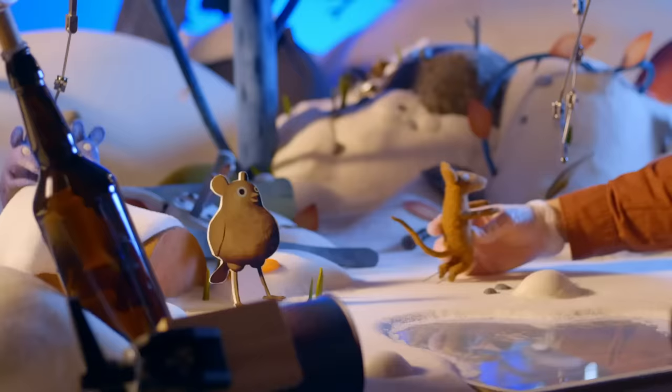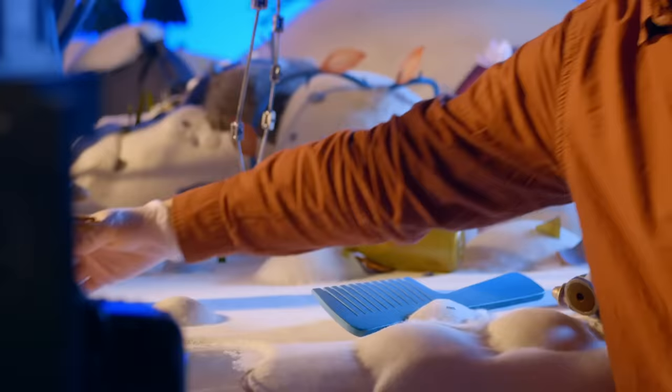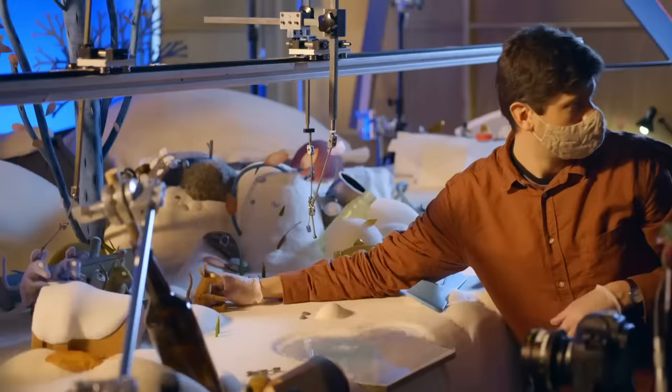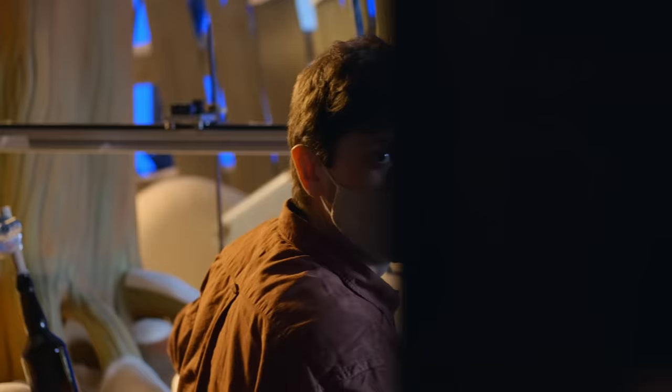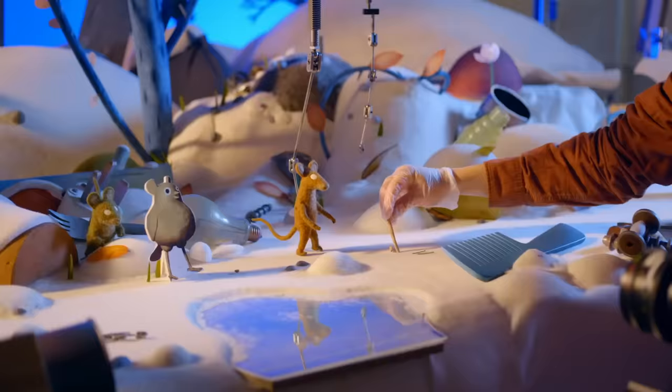Here's Dan mapping out the path of one of the characters, blocking the action, much like on a live action set. The blocking process was a really important part of figuring out exactly what you're going to get at the end of the shot. Because with stop motion, it's very hard to do a retake — and we weren't really allowed to on this project because of the schedule.